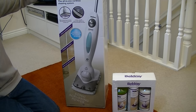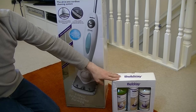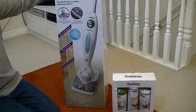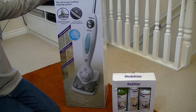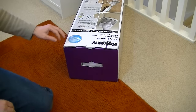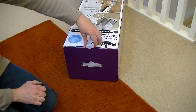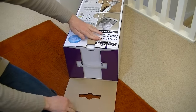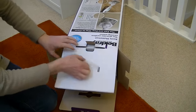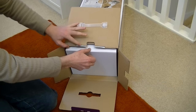I also got some additional cleaning solutions here. So I'm going to unbox this, see what we get in the box, and then I'll be doing a full demonstration in a later video. Let's have a look at what we get inside this cordless and rechargeable MultiClean.